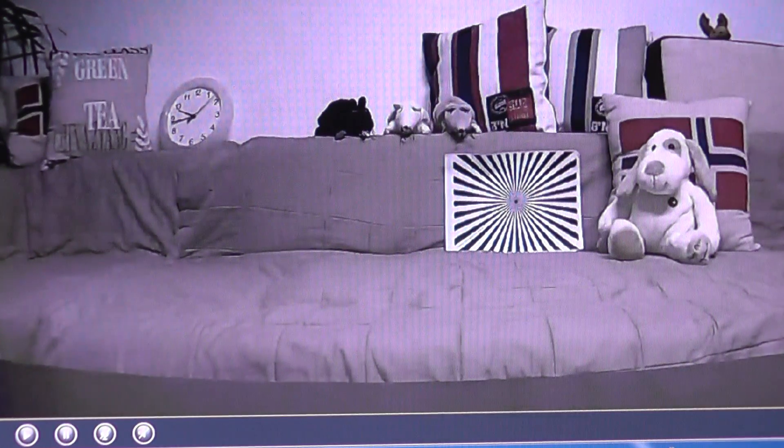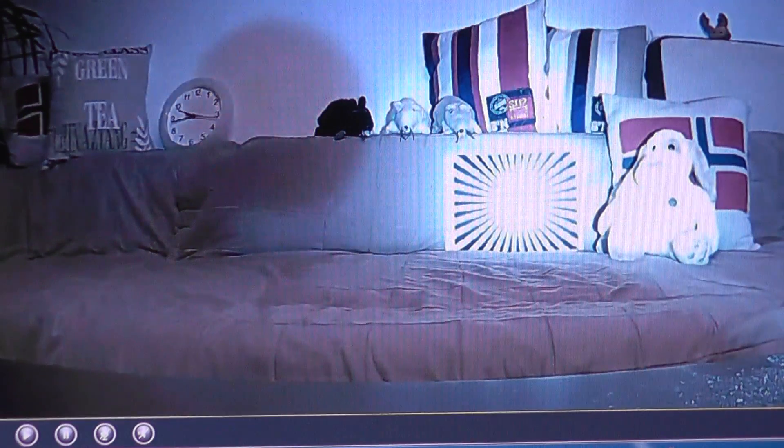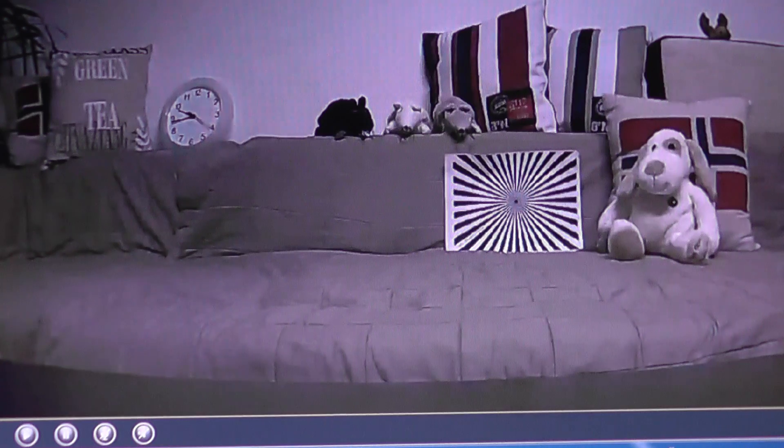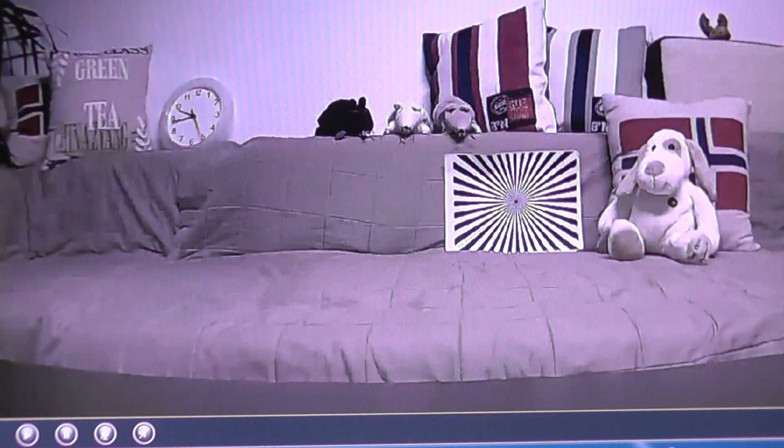Now you can see the pattern and the rest of the details. I'm going to turn off the light — here you go, much better than what it was at the beginning. Now we need to put the camera back and that's about it.